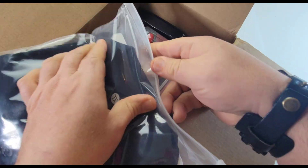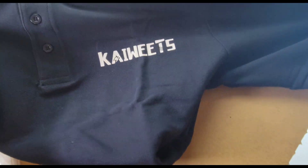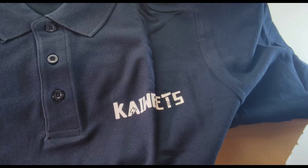Let's see here. Can I actually get this out of the bag? Oh, yummy. Very nice. Oh, it has the Kiwis logo. Oh, absolutely adorable. Thank you.